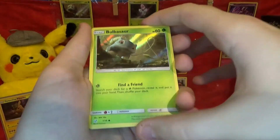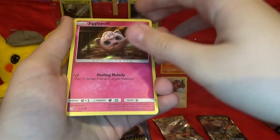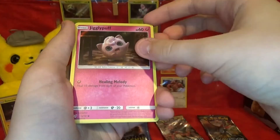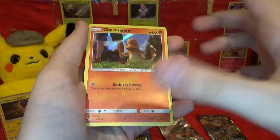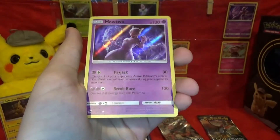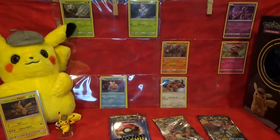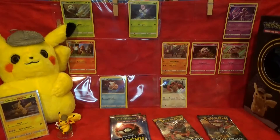We have Bulbasaur, Jigglypuff — that's one I do not have, so that's really cool — Charmander, that's also one I don't have, and our rare is Mewtwo. I already had it, but that's a pretty cool rare to pull from the Detective Pikachu set. We've put the Charmander and Jigglypuff in the binder, and we got an extra Bulbasaur which is great because I have a Bulbasaur collection.